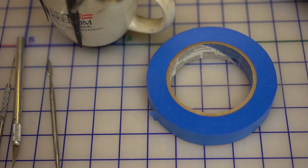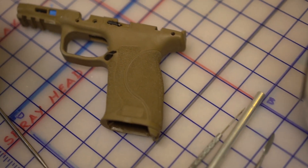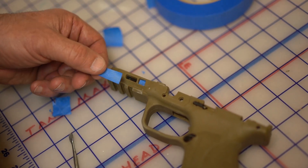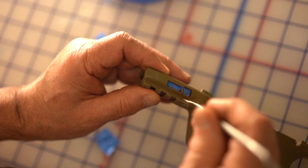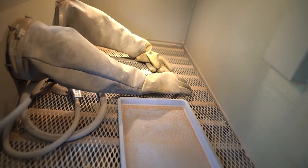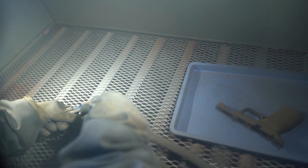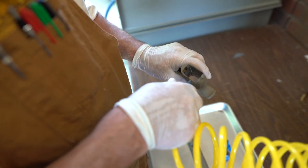The next step is to mask off the parts of the gun that will not be dipped, such as the serial number plate. Then the parts of the gun that will be dipped are sandblasted to further clean the parts and to provide a bite for the base coat that will be applied. A close inspection is made to ensure no sand is left in the gun.